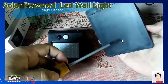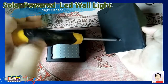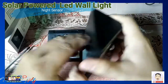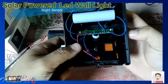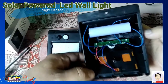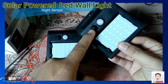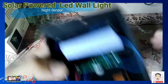Pupuwiin ang screw upang buksan po natin ang ating solar power LED wall light. Tignan natin yung nasa loob niya. Ito na po yung nasa loob ng ating solar power LED wall light. Mayroon po siyang isang battery at isang board na kinapitan ng ating lights, sensors, at battery.